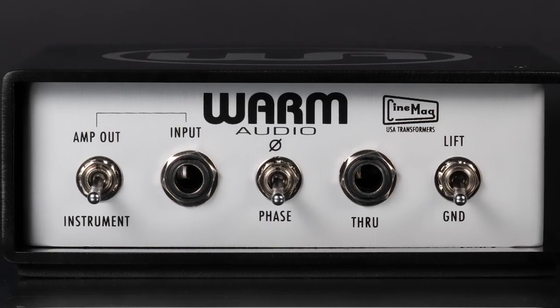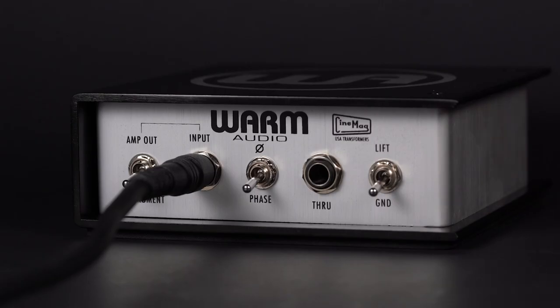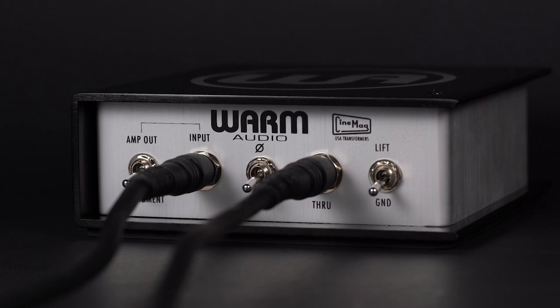Take note that some amps must be loaded to not overheat. To ensure your amplifier's safety, we encourage you to connect the through jack of the DI Box to your amplifier speaker cabinet.